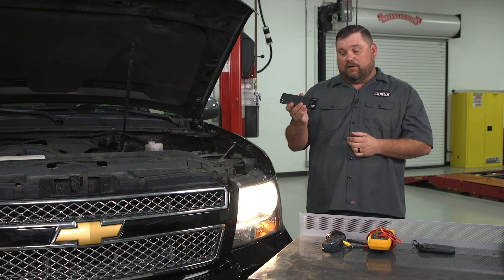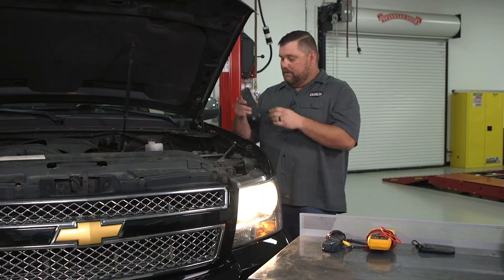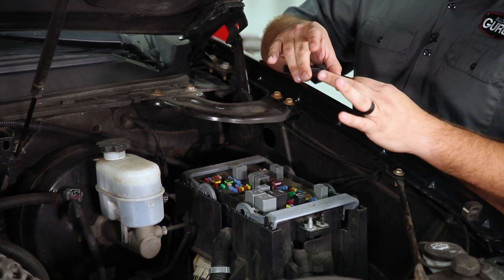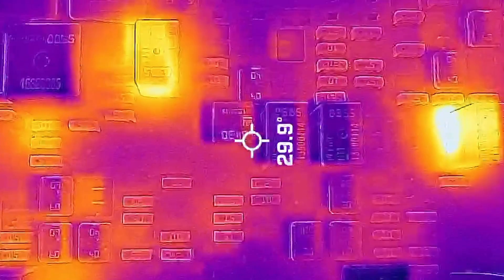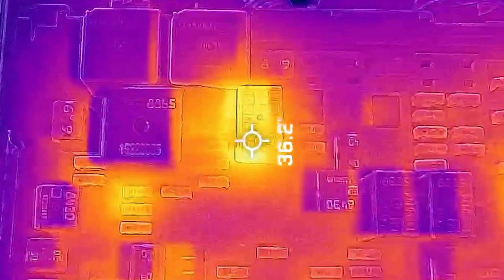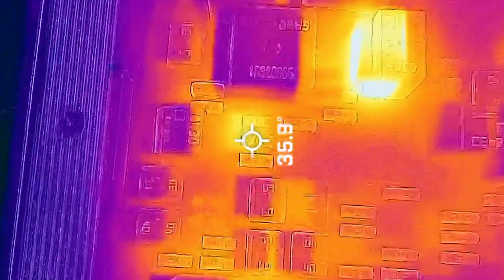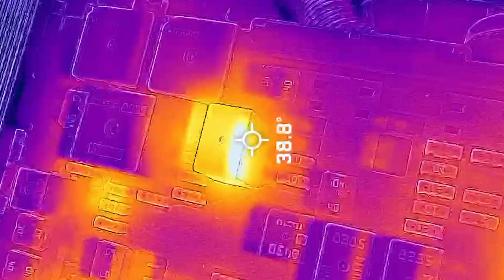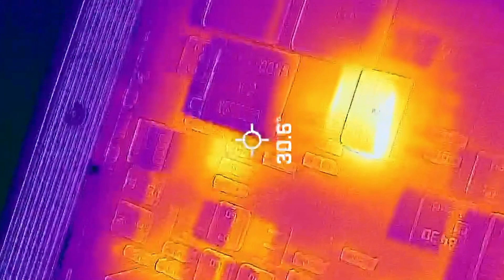We've got the headlights turned on on our Suburban and I've got my thermal imager connected to my phone. Let's see if we can identify what relays or fuses in this fuse box have current flowing through them. We turn it on, come over here, and as it calibrates you can start seeing — it's pretty obvious. I've got two relays, and you can see in the footage that you can actually read the numbers on the relays and fuses. It's very clear; I can identify easily that one relay is hot, way hotter than the rest of them, as well as another one.